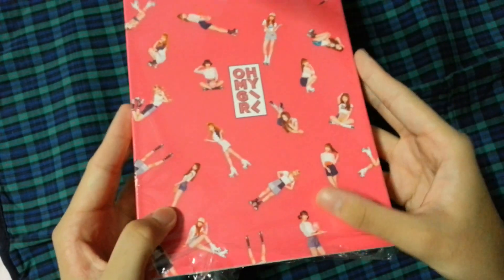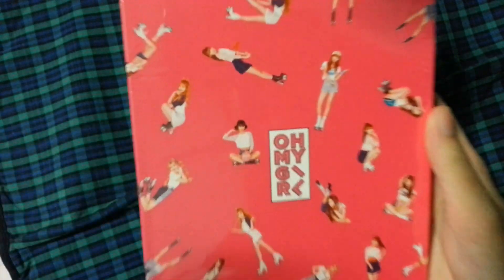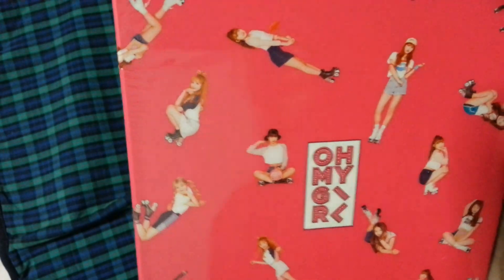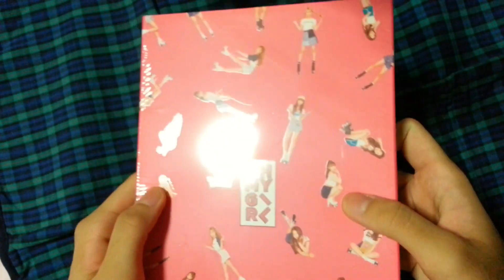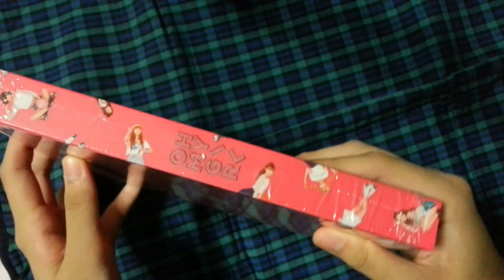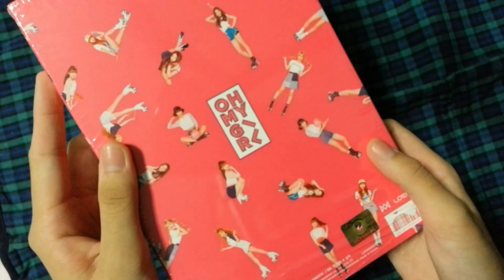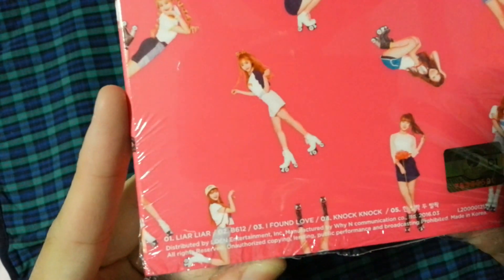I still have it in its original shrink wrap because I want to keep it in its mint condition. But here's the front — I'm sorry my camera can't do it well. It's on a matte surface and the girls are glossy. The front, spine — it says Oh My Girl and the back says Oh My Girl too. There are some member pictures all around and there are a total of 5 tracks in this album.